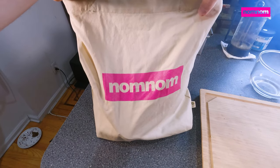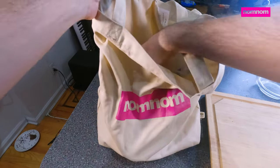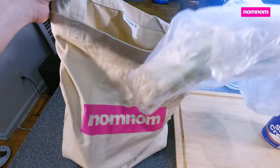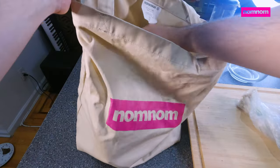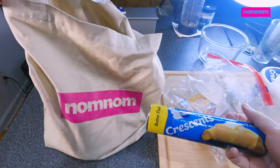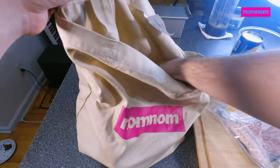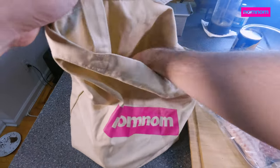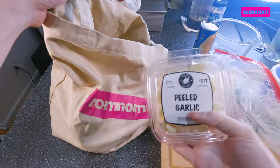Let's reach into our beautiful nom nom grocery bag and see what's cooking today. We have sour cream, green onions, sounds good, bacon, crescent roll dough, vegan eggs, garlic.